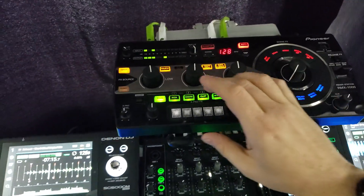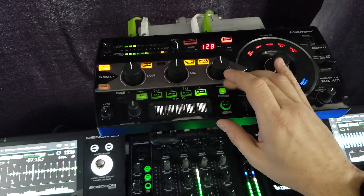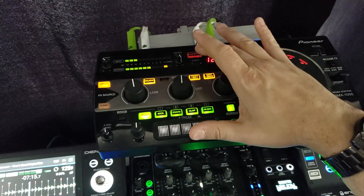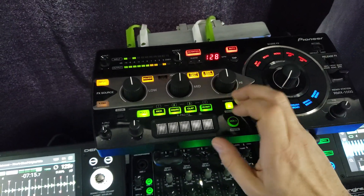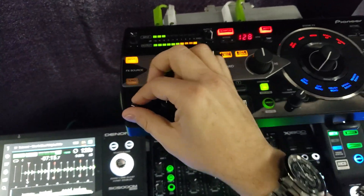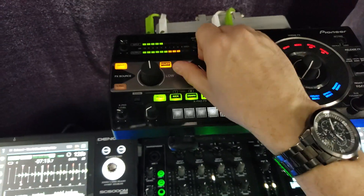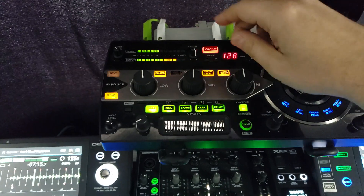So you can go down here and play around. It helps if you turn on quantization too, and of course you adjust your settings. Then if you want to put effects on your stuff, you can do that as well.